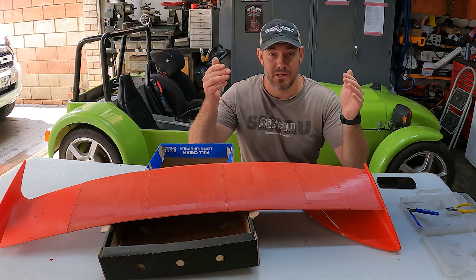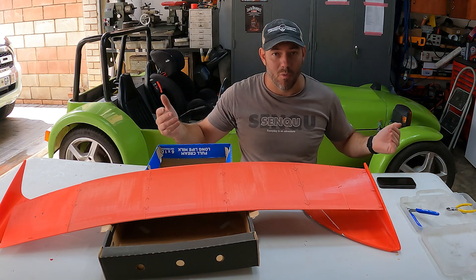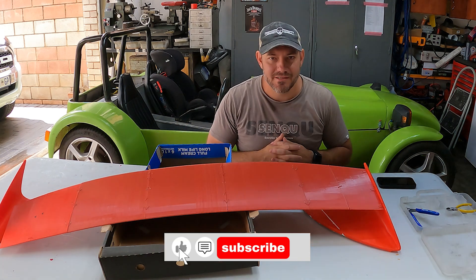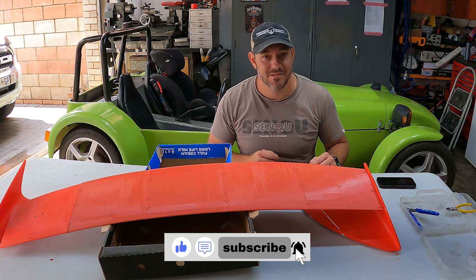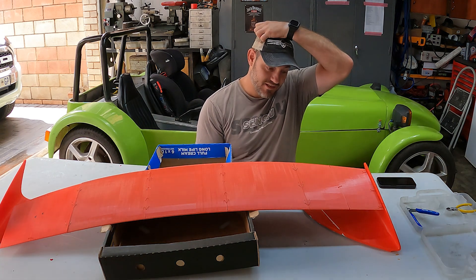This is probably going to be a three or four part series of building this thing. If you'd like to see more please hit the subscribe button and also the notification button so you can stay updated as soon as I release these videos.